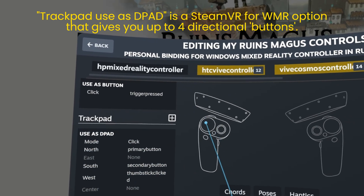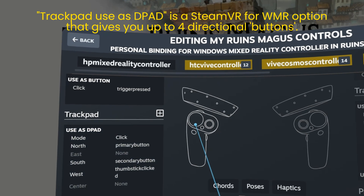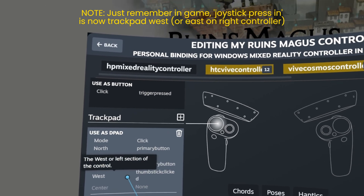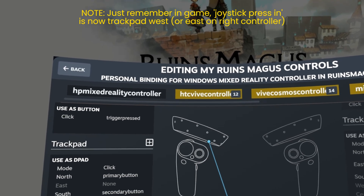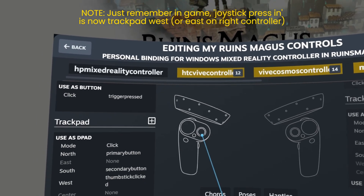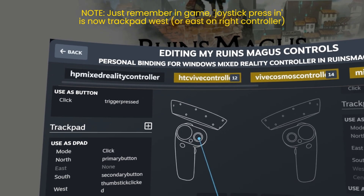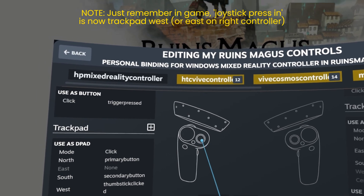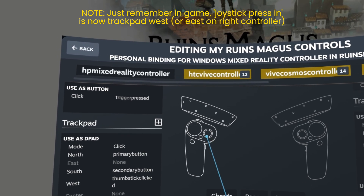I mapped the D-pad in click mode — so you actually click in on the trackpad. North pressing in the north quadrant is the Primary Button which is A for the HP Mixed Reality controller, and south is the Secondary Button which I wanted to be B. For west, I mapped thumbstick clicked in. In Windows Mixed Reality controllers, pressing in the thumbstick brings up the Steam VR menu, and I didn't want those two functions conflated. So I mapped that to the western quadrant of the trackpad instead of using the joystick click.